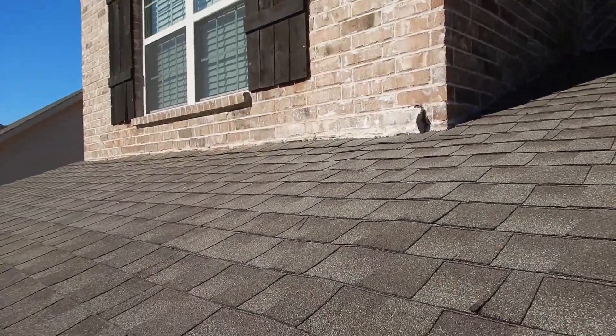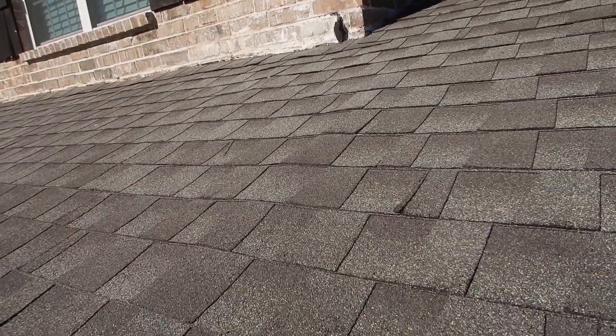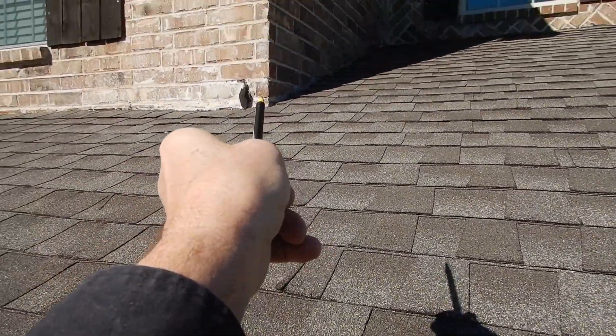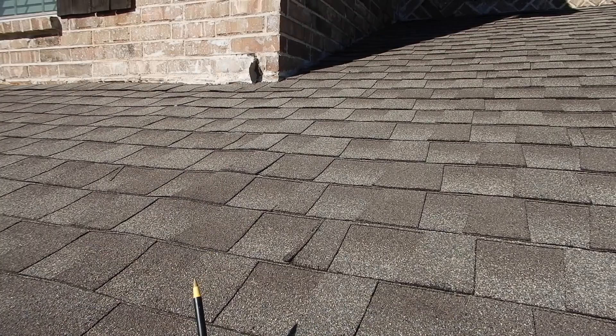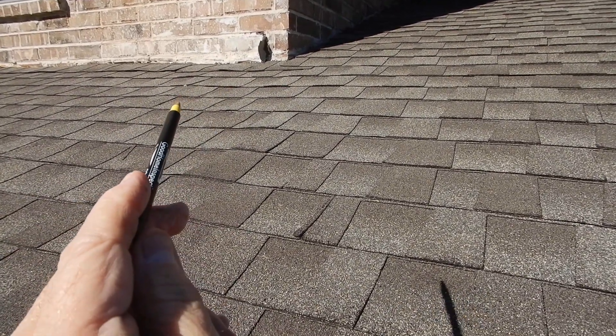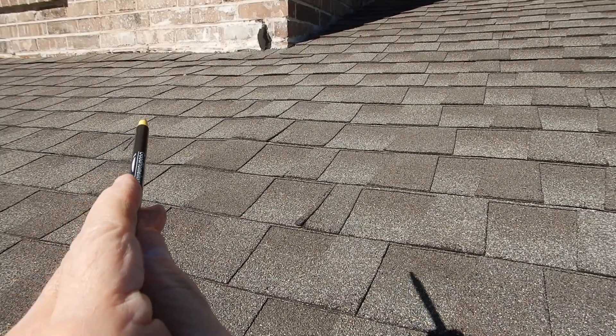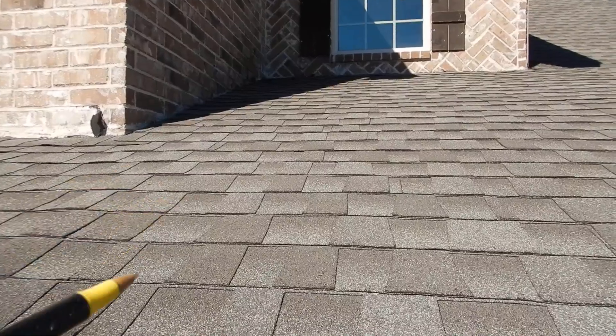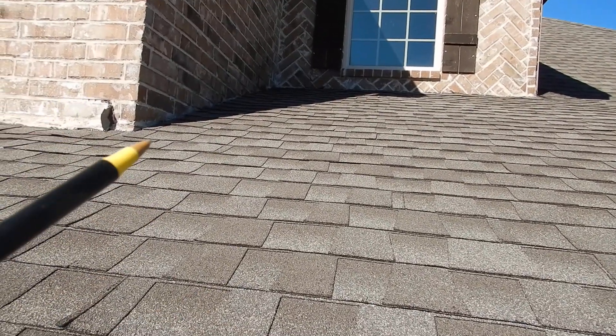We've got an interesting and attractive application here. We can see the flashing coming from the wall there, so we know there's apron flashing behind the brickwork. They started behind the brickwork so they could bring the brickwork down without having the ugly flashing showing. And there are some weep holes up here — a neat, unique application.